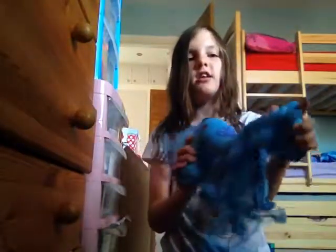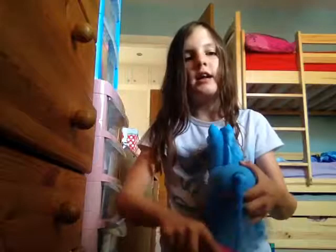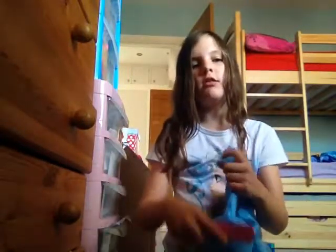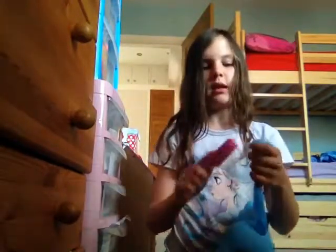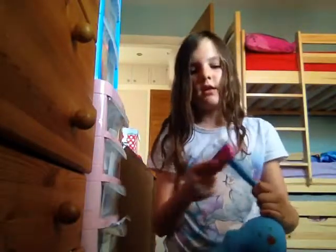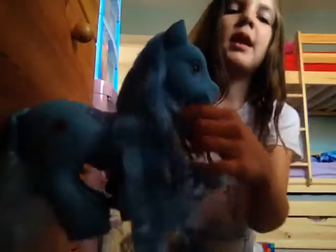Its head actually turns and it came with a brush that you can brush this perfect tail with. It's really curly when it came and it's just so cute. I'm actually going to plait it quickly in the video, just a rough plait, to show you what it can do. That's how neat its ponytail is - so cute - and it's got such a lovely mane, it's been plaited and very well done.